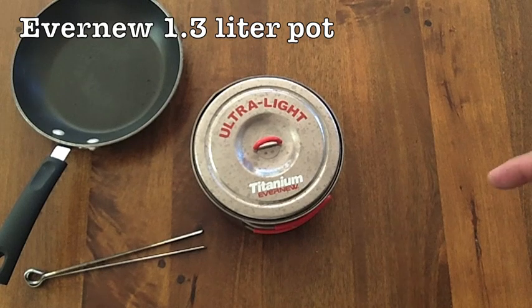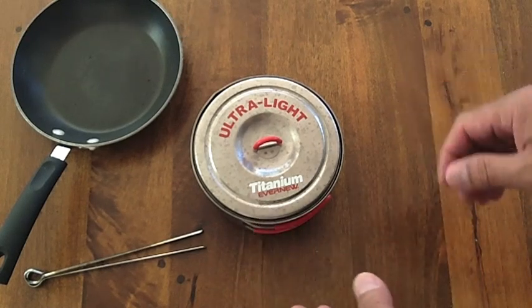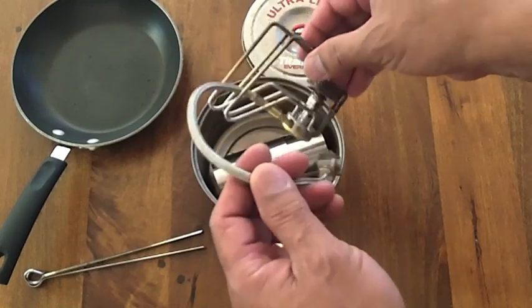This is an Evernew 1.3 liter pot. I think this is the best pot for an overall cooking system using the Covia Spider. As you can see, the Covia Spider sits in there and nests in there very well.